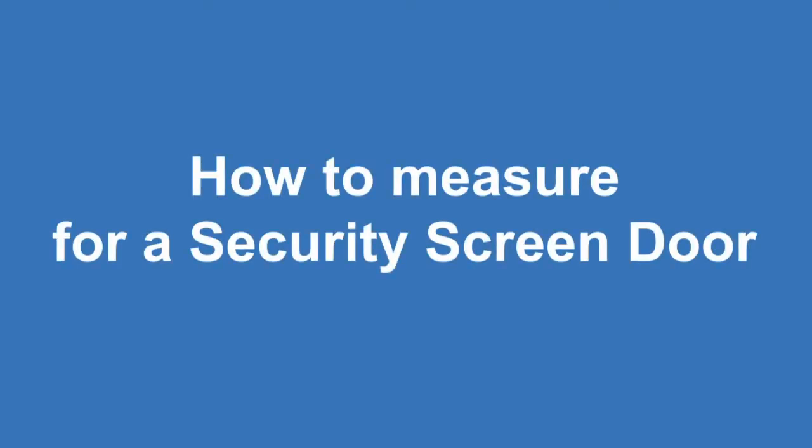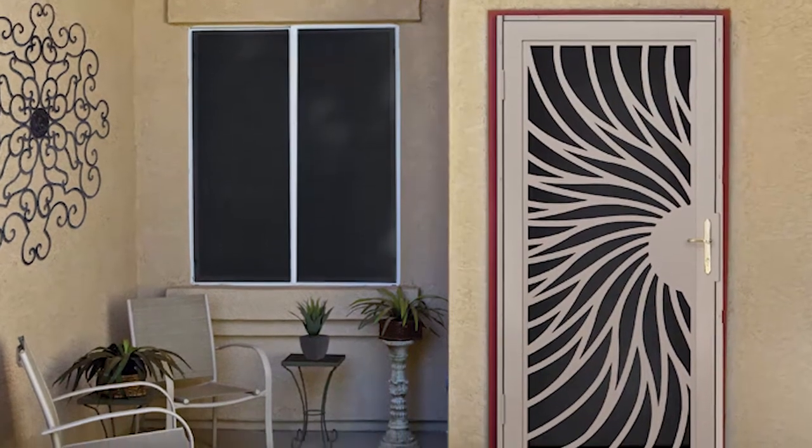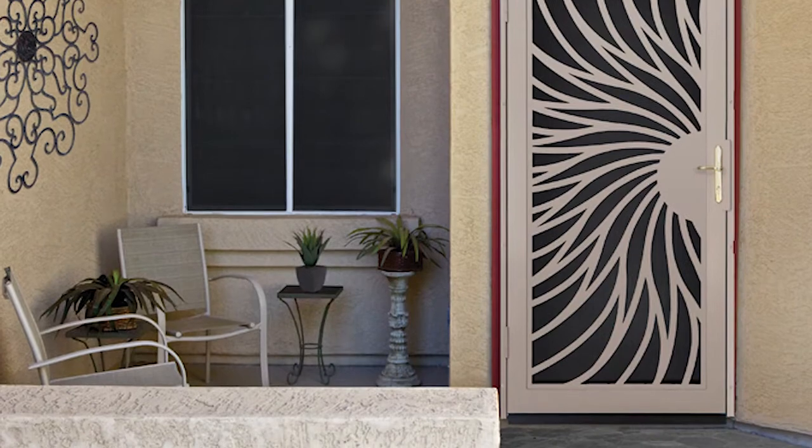How to measure for a Sanctuary Security Screen Door. This video will show you how to correctly measure an entryway and determine which Sanctuary Security Screen Door will fit.